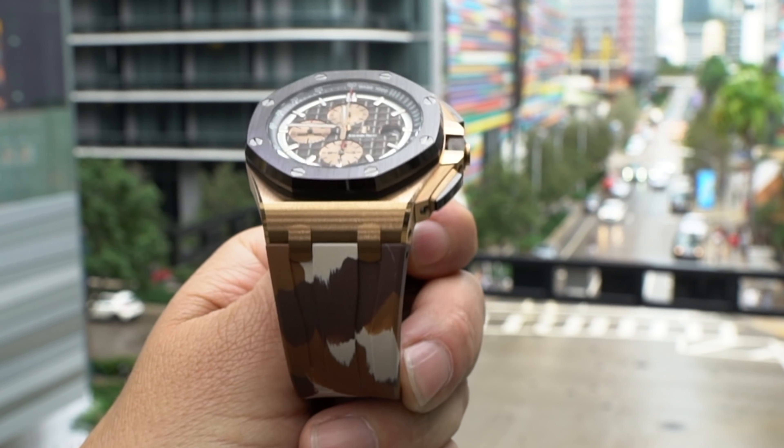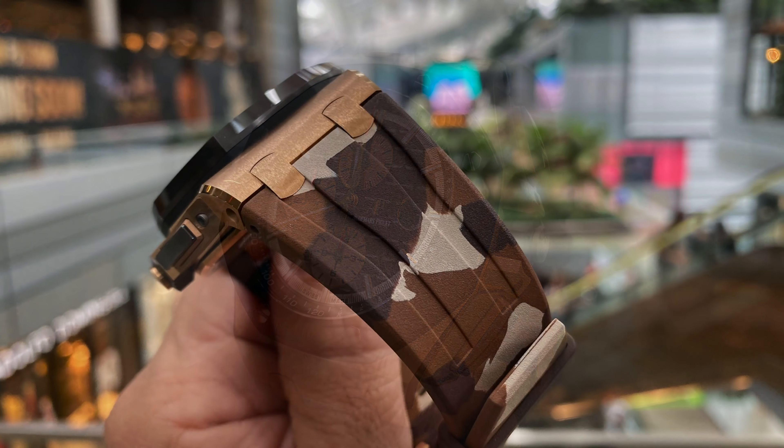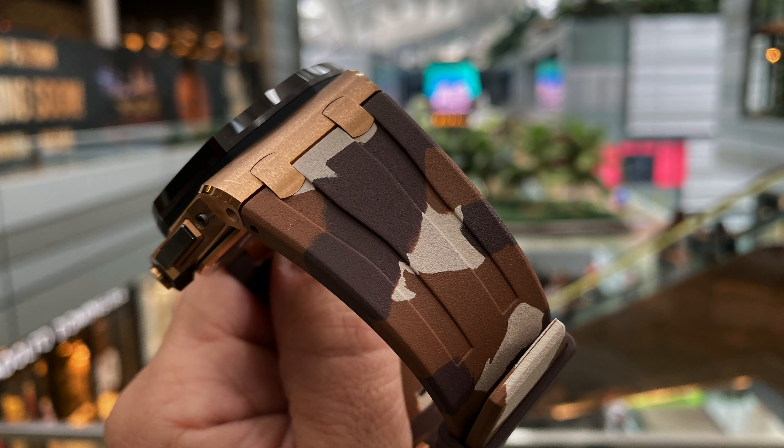Now that I actually have it in my hand, it so does. It's just the play that they used with the whole chocolate bezel and the chocolate dial — it plays great with the camo strap. The other one that I had done the review on kinda felt more like a regular AP with just some type of an aftermarket strap, whereas this particular version I think looks perfect with the camo strap.